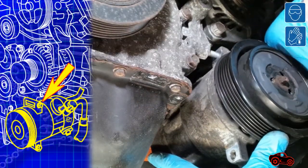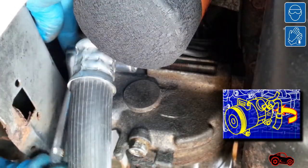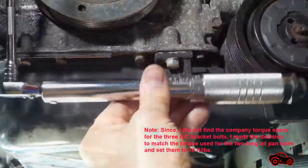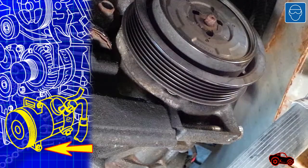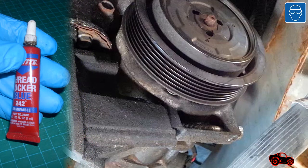Then it was time to refit the AC compressor. I began with the upper bolt, then continued with the second bolt in the inner position. When the compressor was holding in place, I reinstalled the AC bracket on the engine. To install the AC bracket bolts, I matched the 16 foot-pounds used for the oil pan long bolts. When the third AC bolt was installed, there was not enough space to set the torque to 18 foot-pounds with my torque wrench, so I relied on my experience to safely tighten the bolts close to torque specs. To be safer, I added blue thread locker on the bolts.